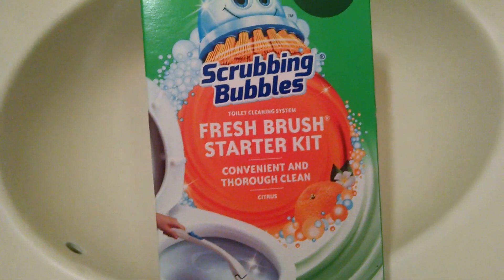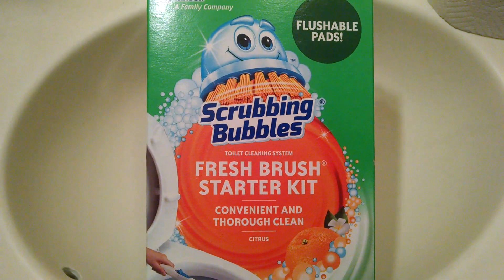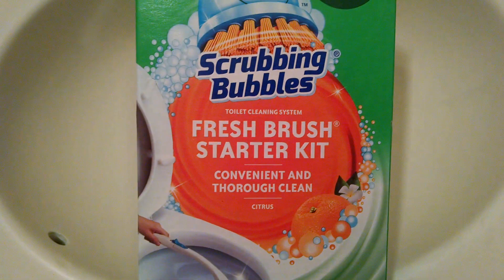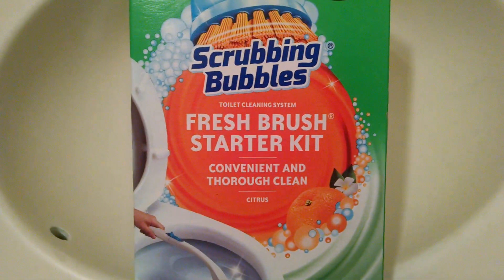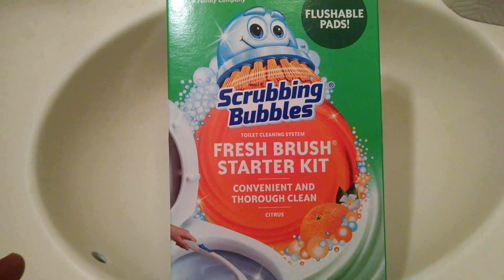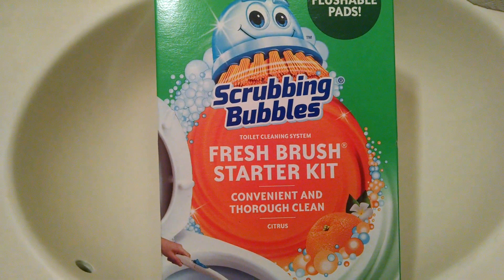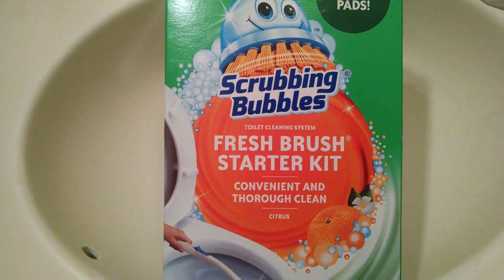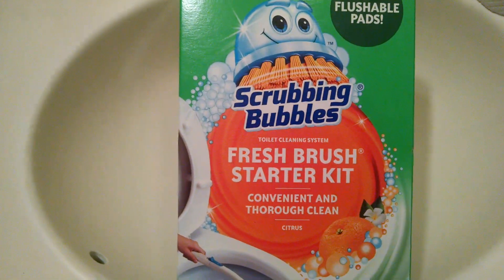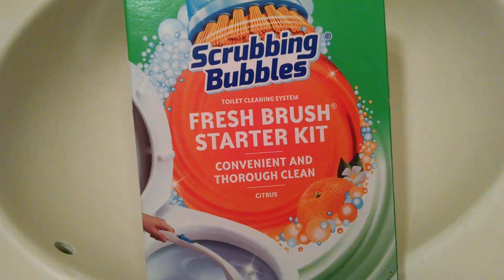I really wanted to give this a try. I typically use a regular brush for my toilet and whatever cleaner I want to use. I think it's a lot cheaper that way and less wasteful. But if you're not someone who cleans your toilet every day like me, it can tend to build up and get a lot more dirty. And I can see the convenience in using a pad once and throwing it away, and not having that germ-ridden brush hanging around.